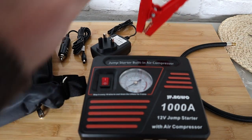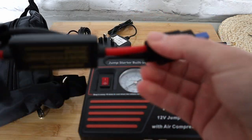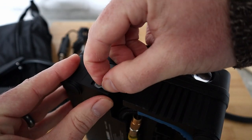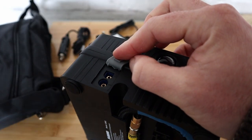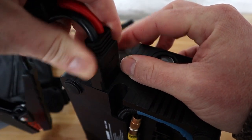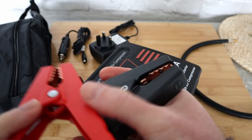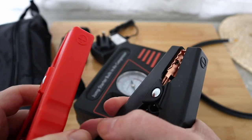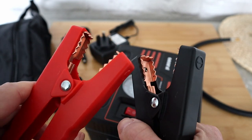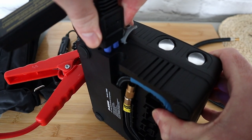Now if you want to jump start your car, grab this connection that comes with it. Pull off the cover on the jump start port — it will only go in one way. Find the correct orientation, plug it in — you've got a plus and a minus. Now you're going to clip the red clamp to the positive and the black to the negative on your car battery. Connect them and you're starting your car.